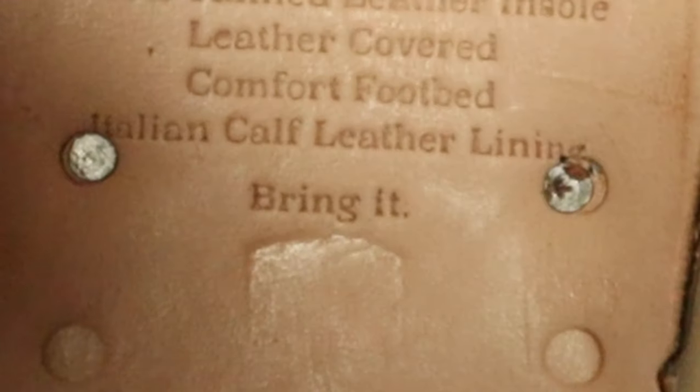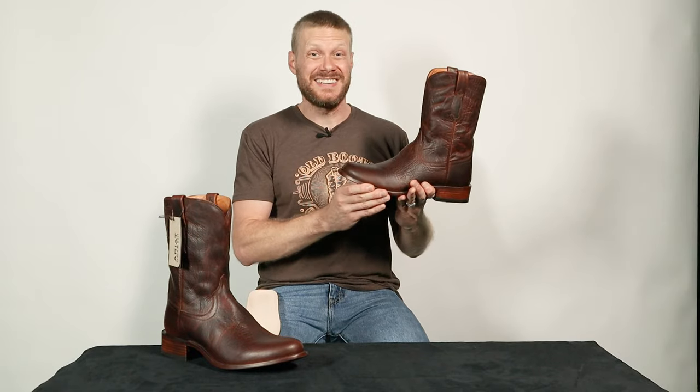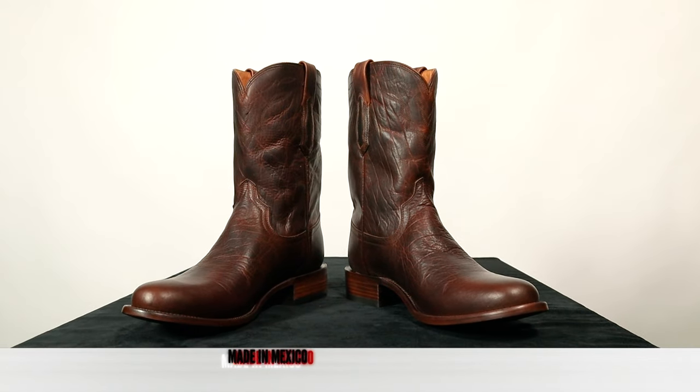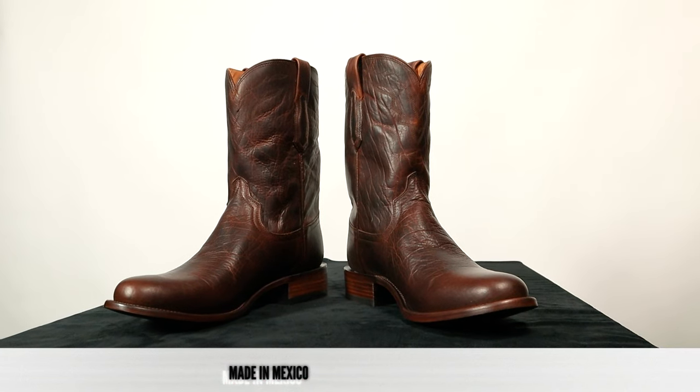At the end of the stamp, it says "bring it" — and it seems to me like Ariat brought it indeed. Ariat Benchmade boots are made in Mexico, and this Clanton is coming in at $269.95 at Ariat.com. Now it's time to try on this boot to see how it looks and feels.